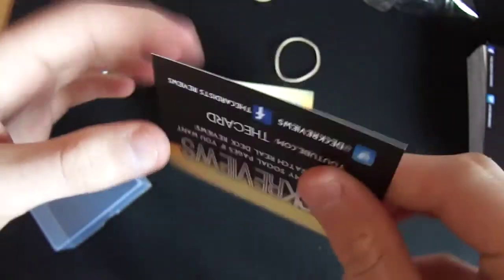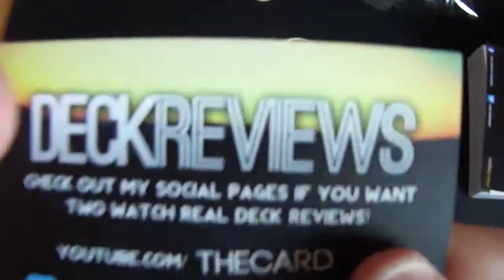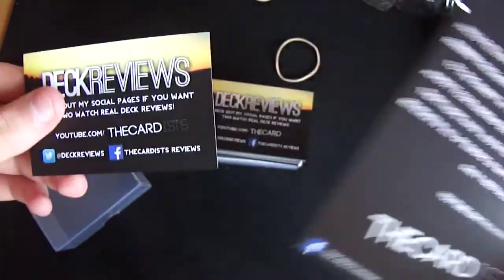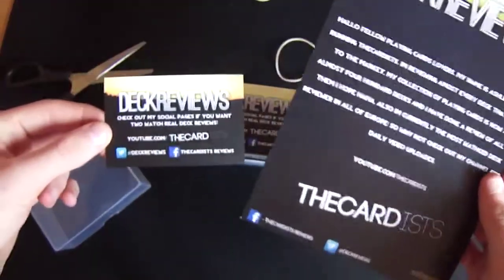What do you guys think? Come on, comment down below. These are not like the skinny ones — they don't break. They are very long lasting, that's really nice actually. So yeah, I've got some business cards and flyers, a hundred of each. They both look amazing. I'm definitely going to be doing business with these guys again.